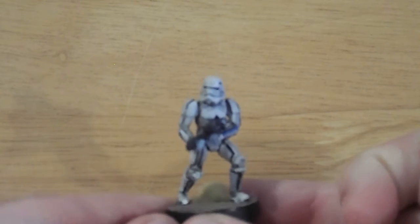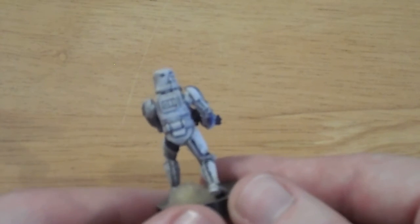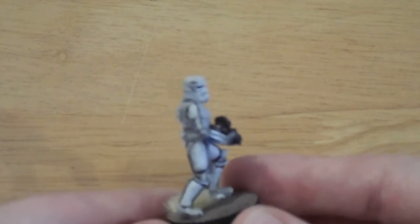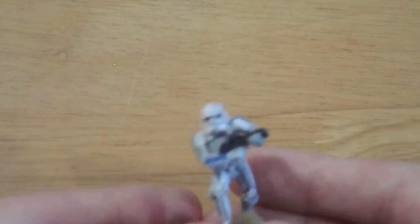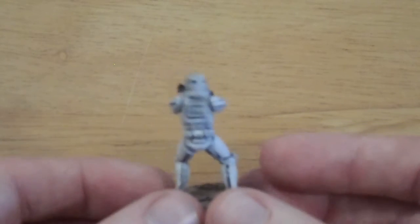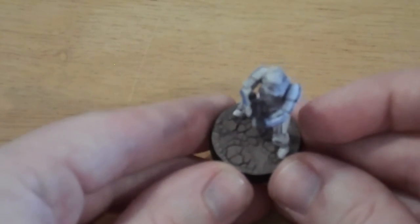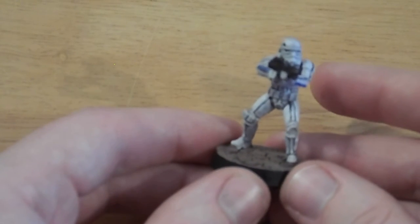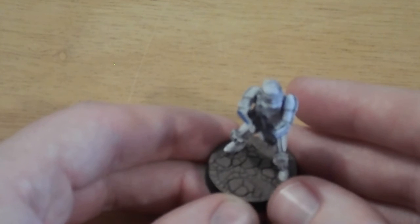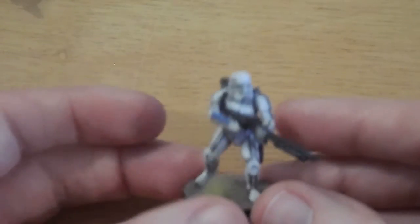What I've done for the Stormtroopers is I sprayed them white to start — always a good start — and then absolutely drowned them in Nuln Oil to darken them up and get into all the little crevices. Then I worked up the white a little bit more, and gave them a tiny wash again over the top at the end. I couldn't really get the white to look clean and shiny, so they've got more of a dirty armour look, which I actually quite like. The base is done with a texture paste — I can't remember the exact name — but it's just straight out of the pot, slapped on really thick, and you get a nice cracked base.